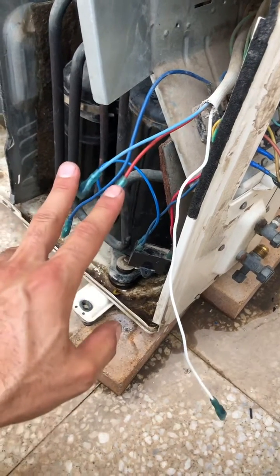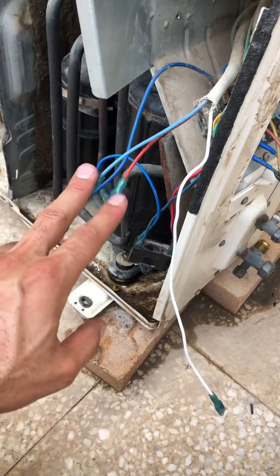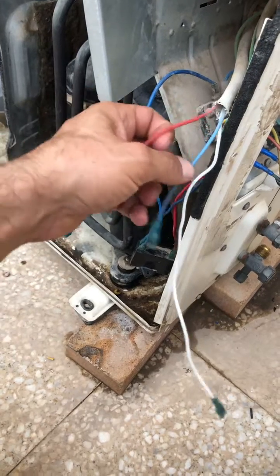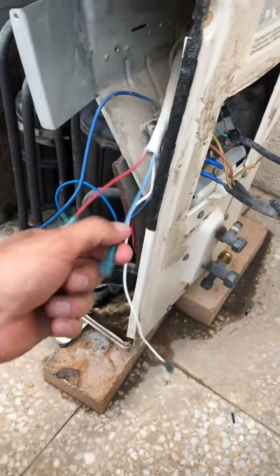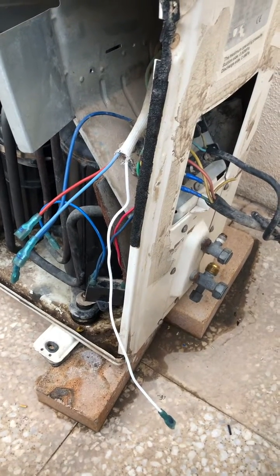Just make the jumper for a couple of seconds — only briefly, like that. This method will unlock your locked rotor. I did it and was successful. Thank you.